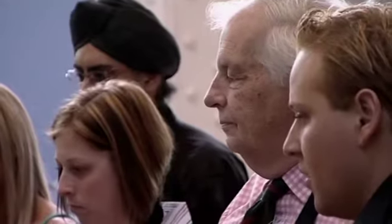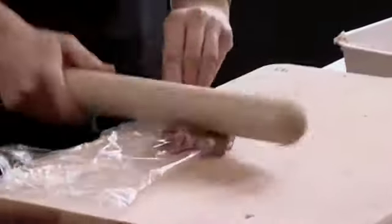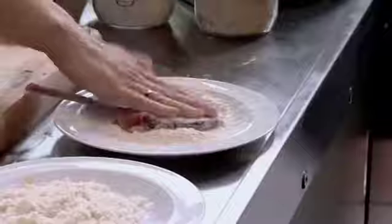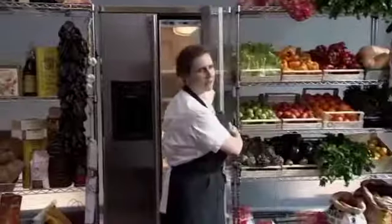With all the fat trimmed, Angela puts the chops between cling film and lightly bashes them out. This will ensure even and quick cooking. She dips the chops into seasoned flour and a beaten egg.